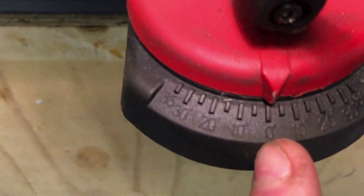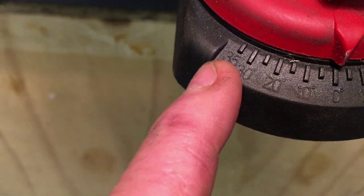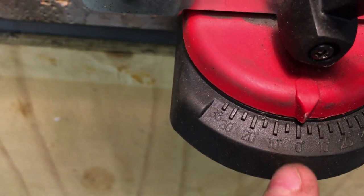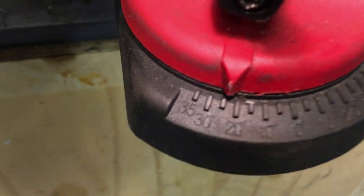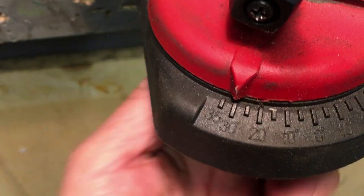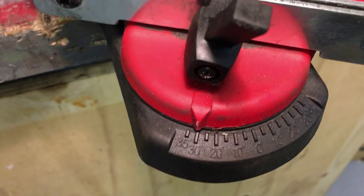So what we need to do — you can see this little gauge here, it goes from 0 to 35 on both sides. We've determined it's 30 degrees, so we just move the gauge to 30 degrees and tighten this back up. So that's the correct angle set.